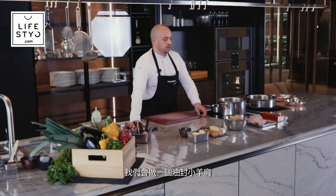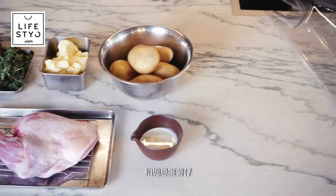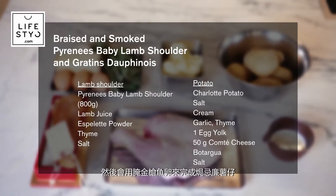Hello, I'm Maxime Gilbert, the chef of the restaurant Ecriture in Hong Kong, two Michelin Stars. Today, I will cook a very simple, casual dish that we do in France on a weekend. We're going to do a lamb shoulder confit with a potato gratin — gratin dauphinois, we call it in France. And to finish the gratin dauphinois, we're going to grate some botarga on top. This one we make ourselves in the restaurant.